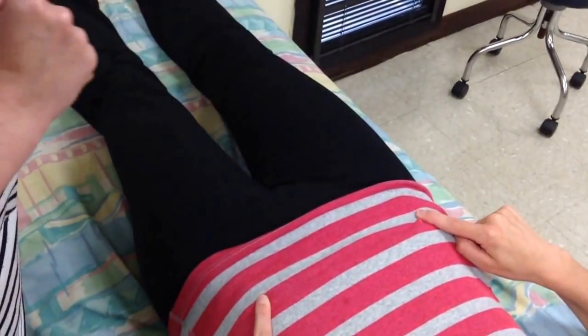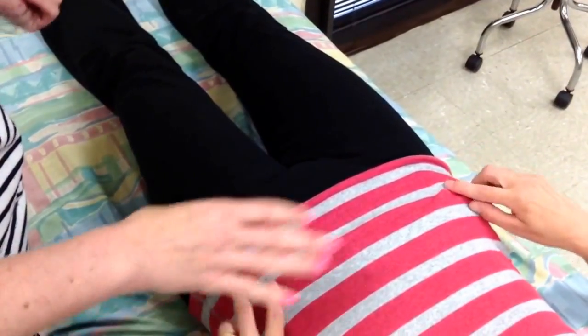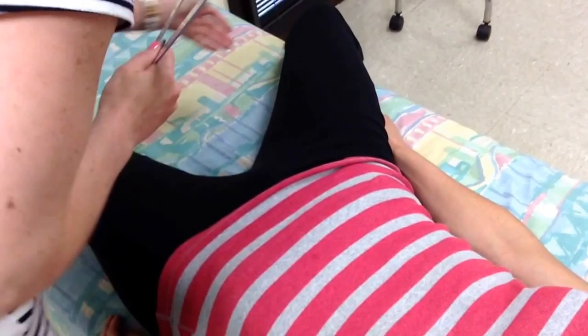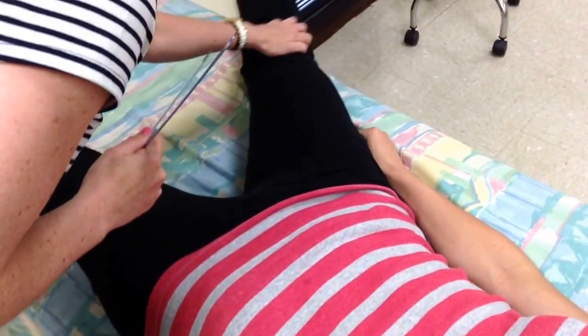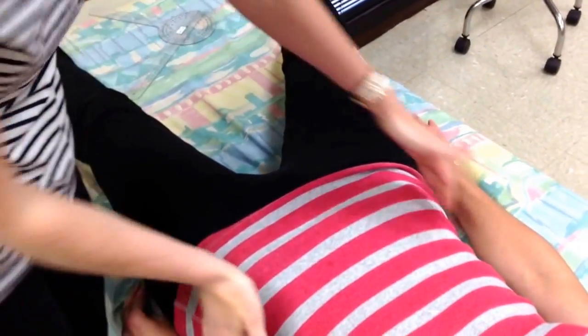Now we're going to do hip adduction. Suzanne, if you could just scoot toward me — you can always have your patient move along the bed. Then she can abduct the right hip out of the way so it doesn't impede her ability to move the left one. I might not have you bend your knee over the edge, only because I don't want there to be too much rotation in your pelvis.